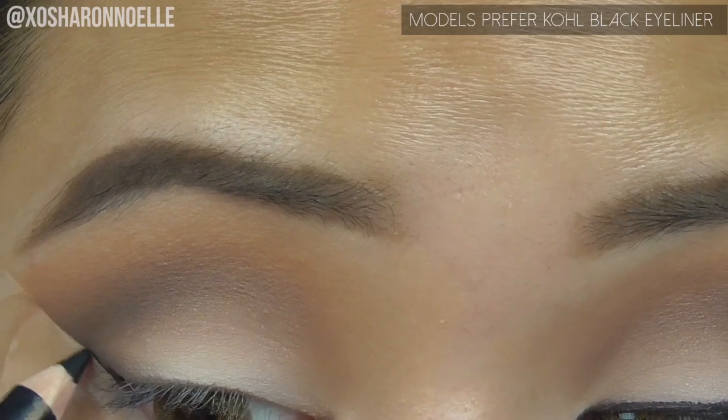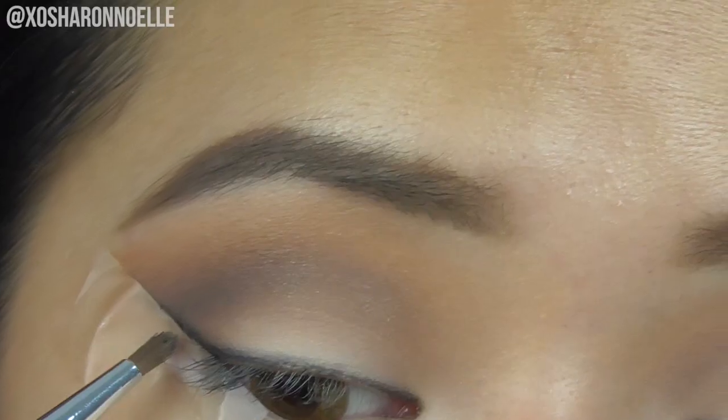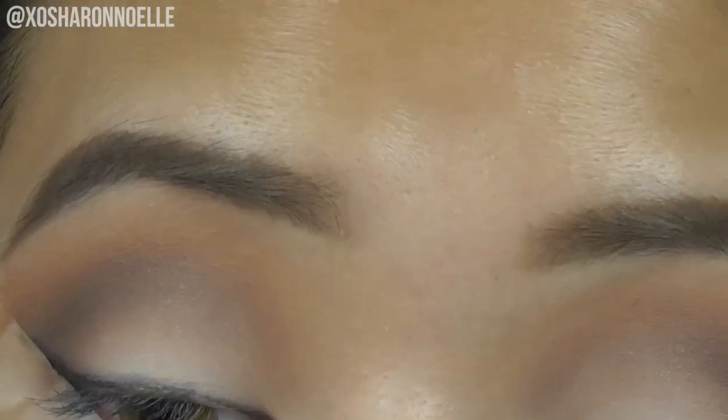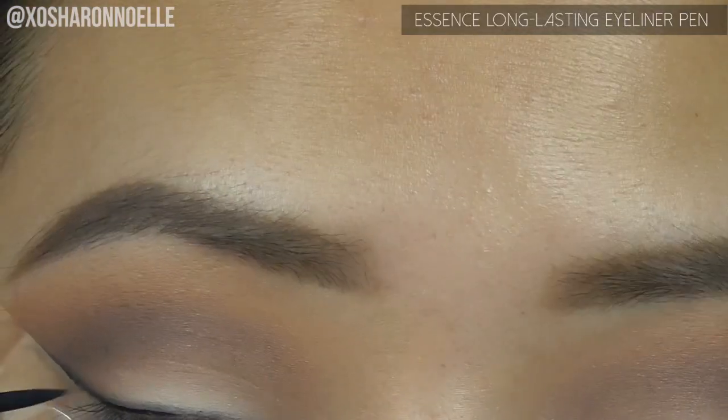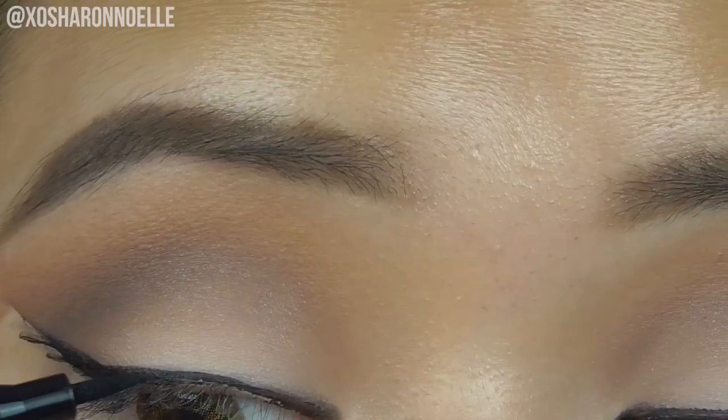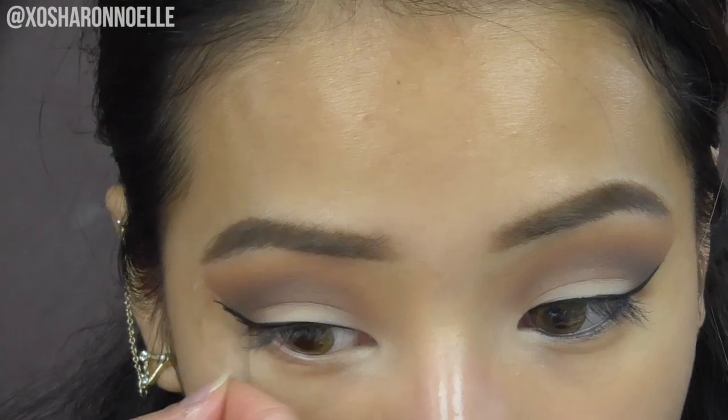Going in with my Models Prefer cold black eyeliner, placing it where I would put my eyeliner and smudging it out with a lip brush to get a really nice soft, diffused smudged look. Then with the Essence liquid liner pen, creating a wing with the help of the tape. The eyeliner was a little bit hard to work with.